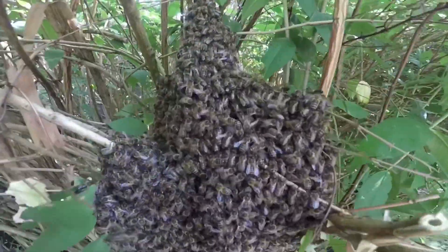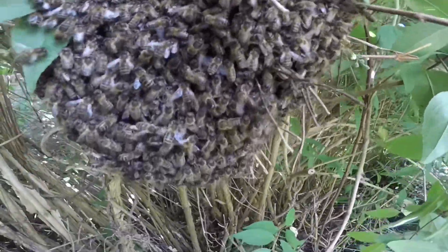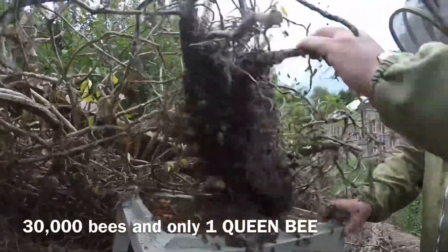It's a swarm. There is only one Queen bee in here being protected by 20,000 other bees. You may be wondering why bees swarm — this is because sometimes their home can become too small and they need somewhere else to live.